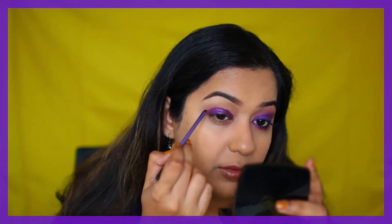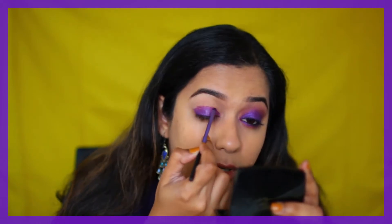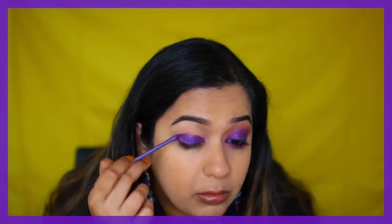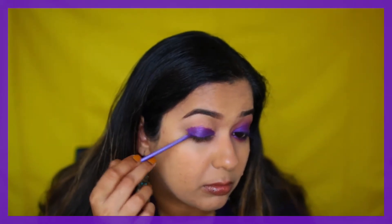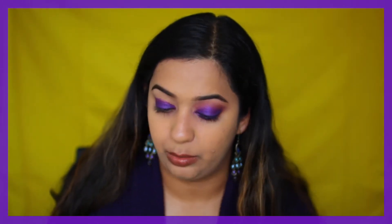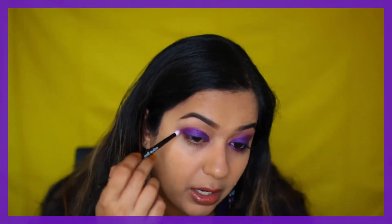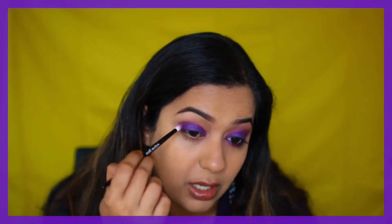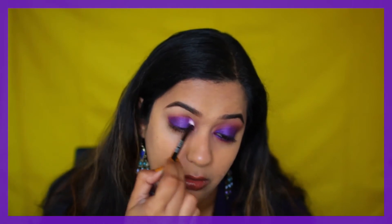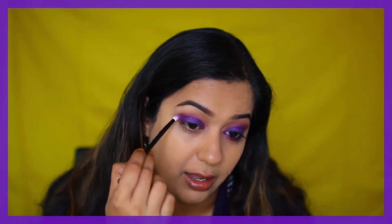Rounding off the eye — don't worry if these lines are not smooth or straight. We're going to pack the dry pigment onto this layer to build up the intensity of the purple. Then I'm going to take my Wayne Goss brush number 20 — just any small crease brush — and buff out the edges. As the shade buffs out, it's going to turn into a more pinky shade, and that's the color you'll get in the crease.